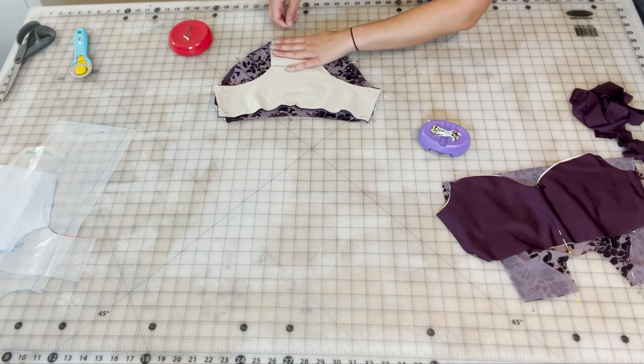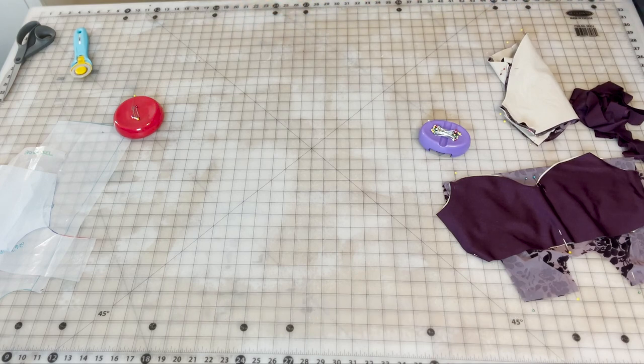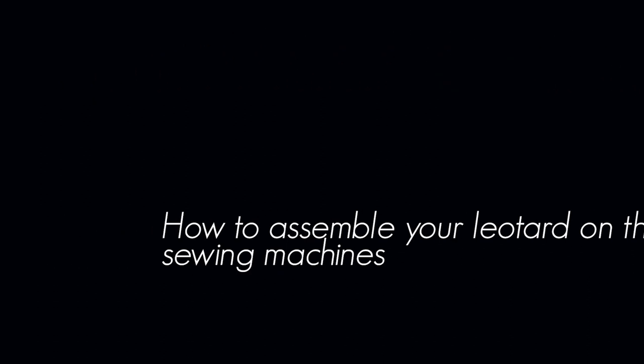And there you have it — everything in that pile is ready to go over to the serger. On to the next step. The assembly is in the next video. Did you like today's video? Like and subscribe, follow us over on social media, and let me know in the comments down below what you'd like to see covered next. Bye!